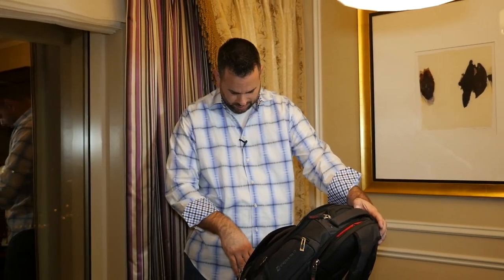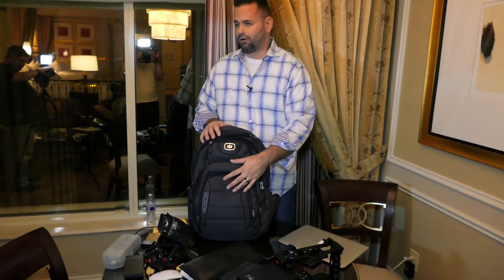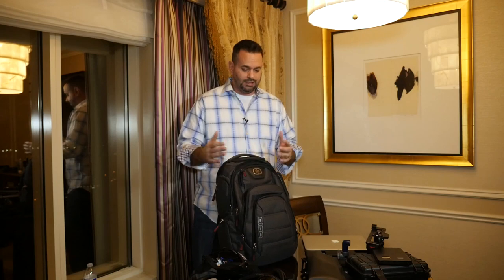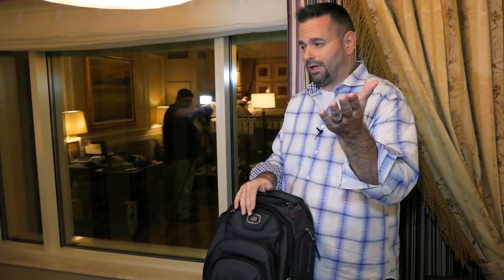The bag itself is an OYO bag — the Renegade RSS 17, in the charcoal version. I'll leave links for as much as I can in the description below — all Amazon affiliate links. We're at CES doing a lot of quality content, so make sure you subscribe. Like the video if you enjoyed it, and let me know on Twitter, Instagram, or in the comments if there's something at CES you'd like to see. I'll talk to you guys in the next video — peace.